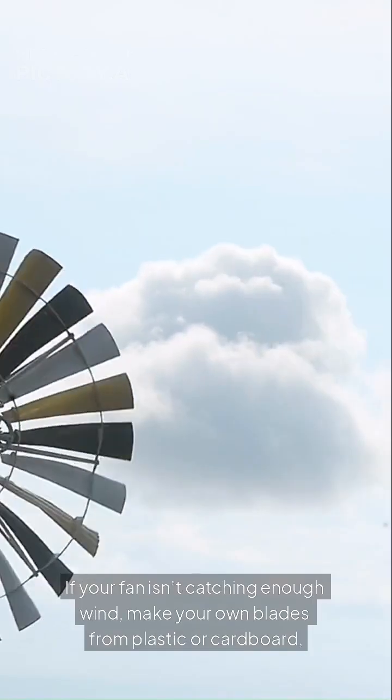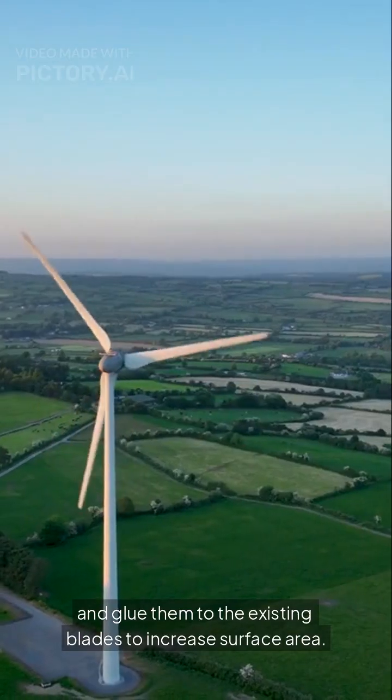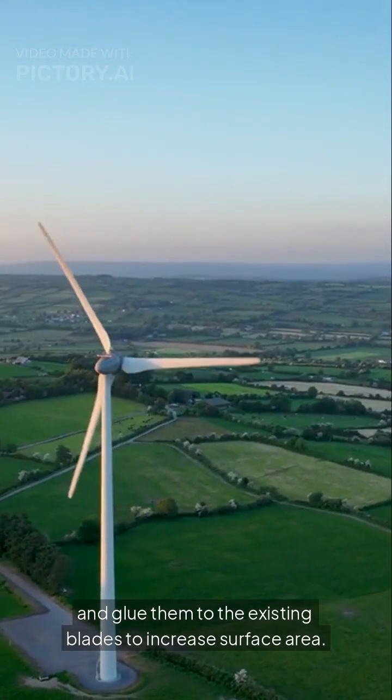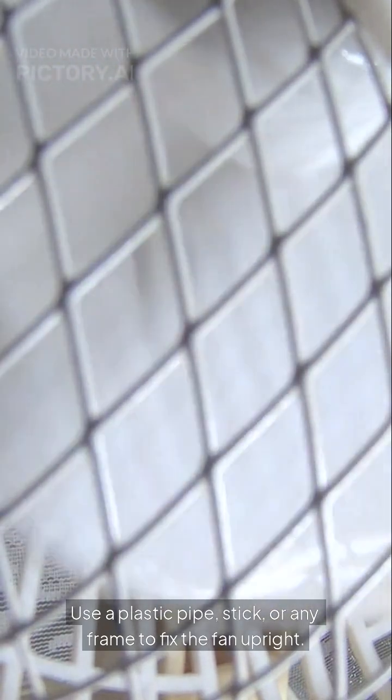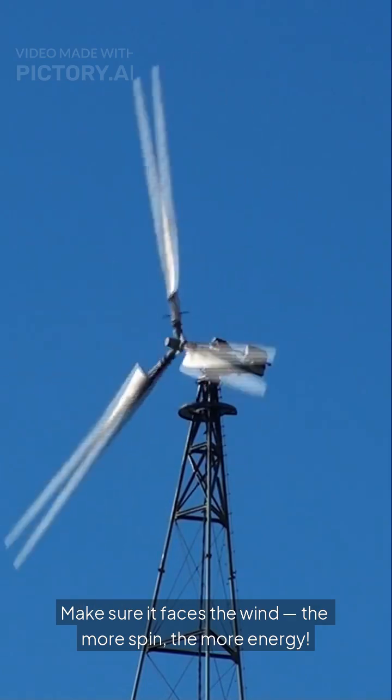If your fan isn't catching enough wind, make your own blades from plastic or cardboard and glue them to the existing blades to increase surface area. Use a plastic pipe, stick, or any frame to fix the fan upright. Make sure it faces the wind — the more spin, the more energy.